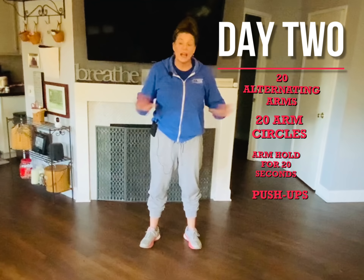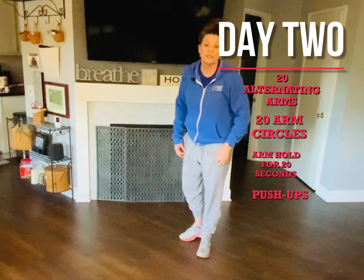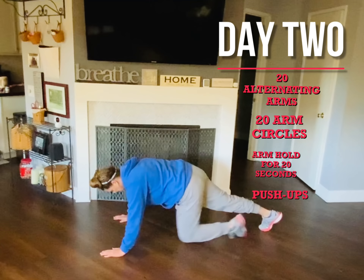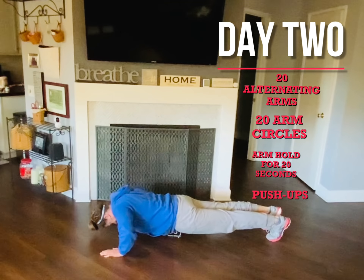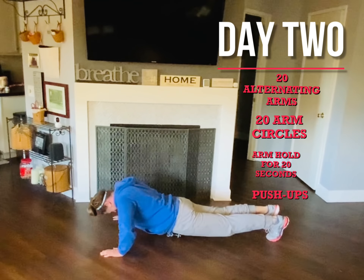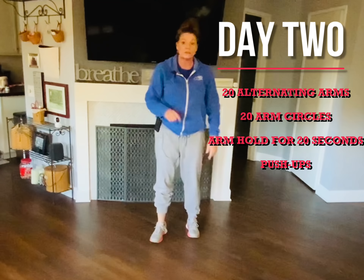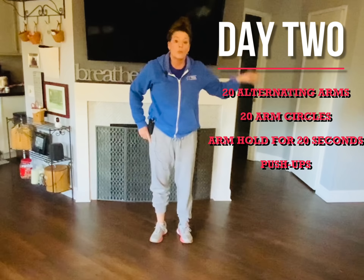Now you're going to do as many push-ups as you can. I think my record is two, so we'll see if I can beat two. If you can do more, go ahead and do more. Three for me — if you can keep going, you keep going. If you still feel good after this set, rewind and do another set. If not, move on to core strength.